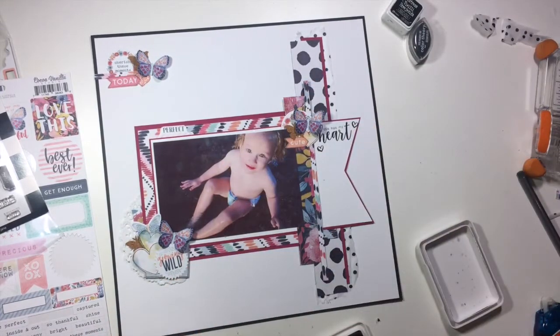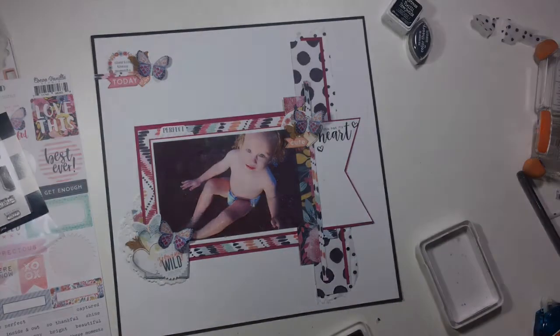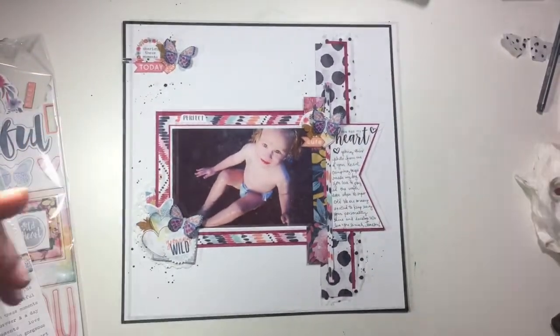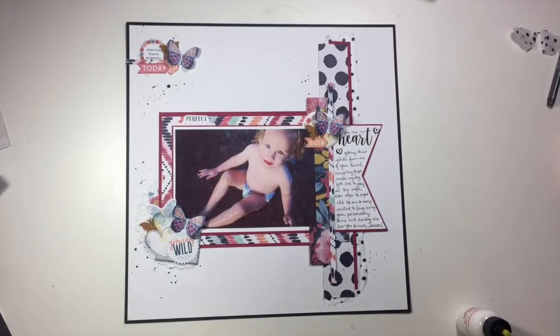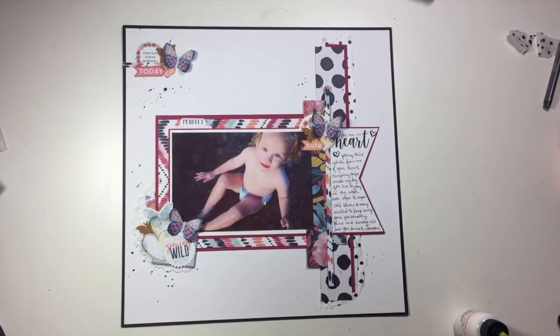I went back to those Felicity Jane stamps, which are my absolute favorite stamps right now, and pulled out this little open heart. I just added two of those, and that added the perfect little detail to finish off that area. I tried adding some of those hearts in other places and just didn't like how that looked. Then I went ahead and did some black splattering around the layout using Studio Calico ink to make some splatters and kind of tie everything together.